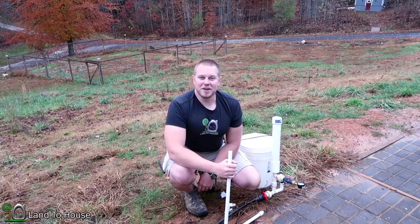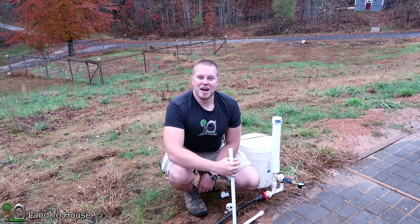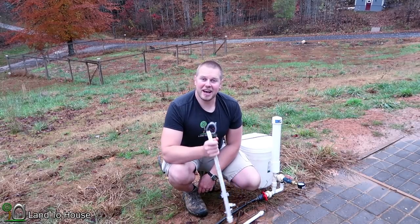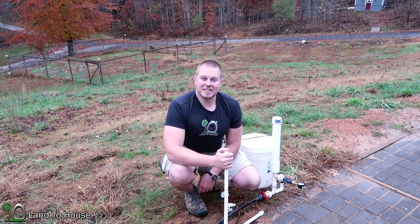Thank you so much for watching this video. If you have a great idea for a ram pump test, be sure to write that below. And if you would like to purchase a hydraulic ram pump, I have 4 sizes available at Landahouse.com. Thanks for watching and I'll see you next time.